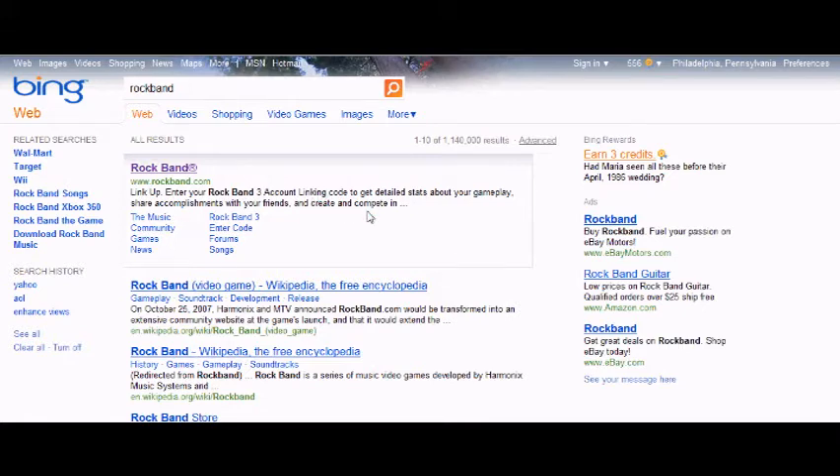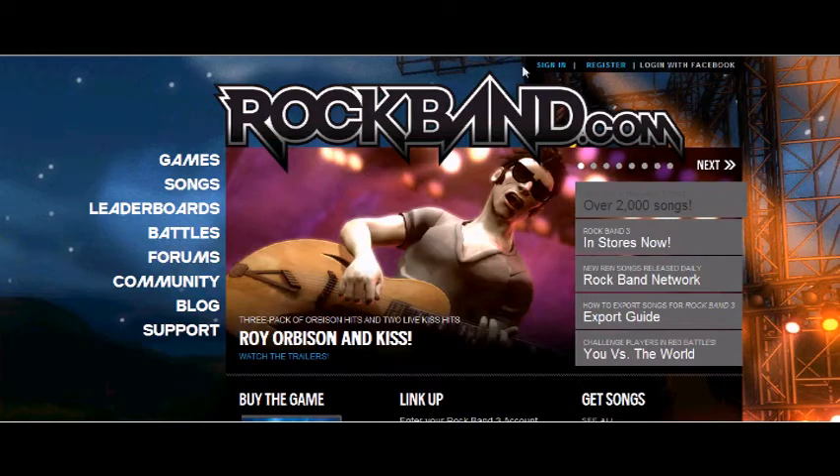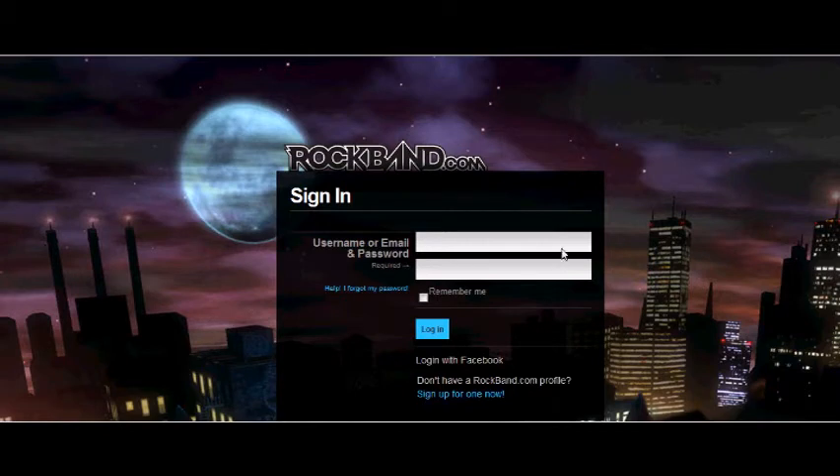What you want to do is link your code. Now type it in, and also use your Xbox gamertag, or if you have PlayStation 3, your PSN name, and link your game.